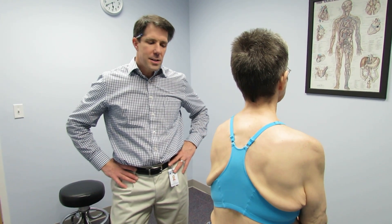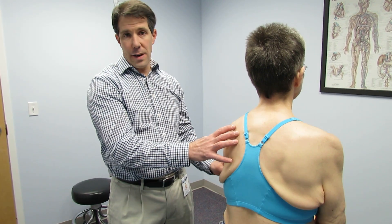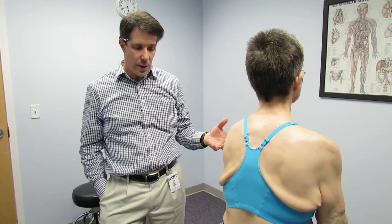Hi, my name is Paul and this is Louise. Louise comes to see us because she's been having some weakness in her left arm. She's 60 years old. It started about six months ago where she just had some progressive difficulty lifting the arm overhead. She's not having any pain associated with it.